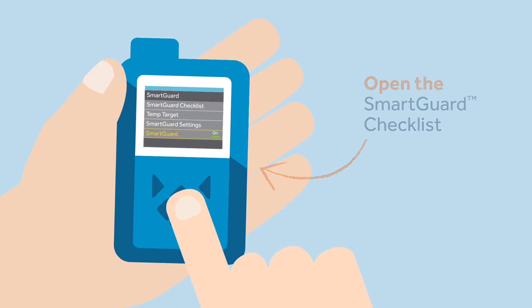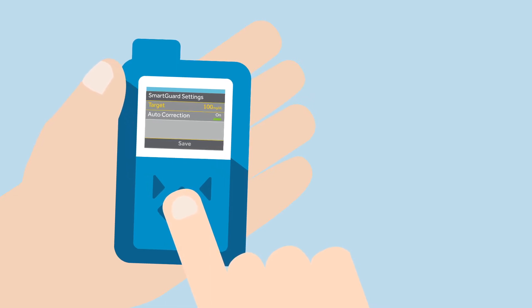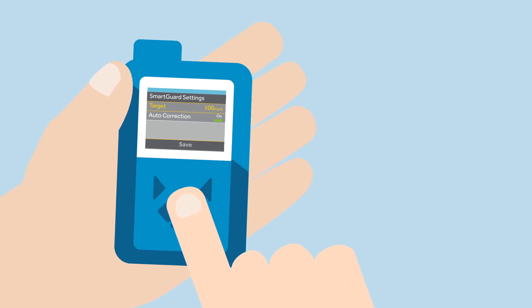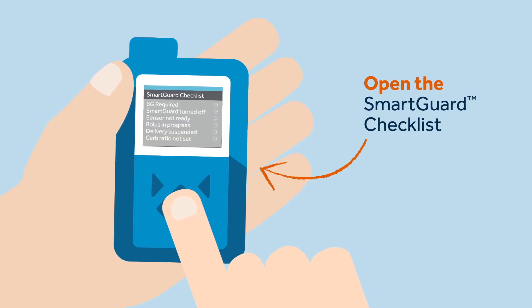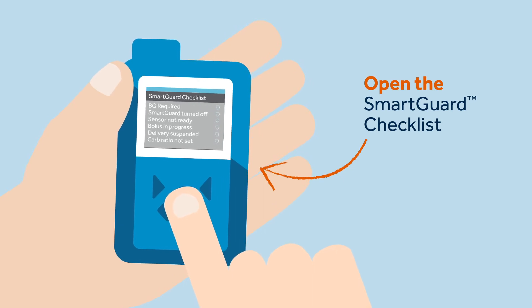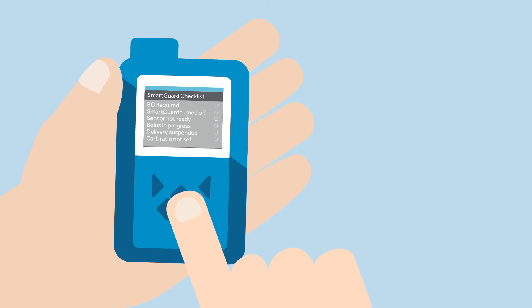Sophie scrolls down and selects on. She goes to the SmartGuard setting, where she can select the target and auto-correction. Kelly discusses with Sophie which of the SmartGuard targets she should choose and suggests keeping auto-correction on. Now that Sophie is entering the SmartGuard feature for the first time, she should open the SmartGuard checklist to see the status of requirements needed to start or continue using the SmartGuard feature.